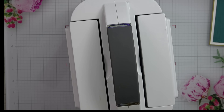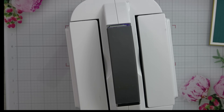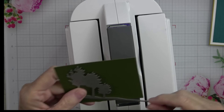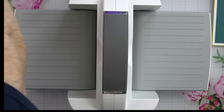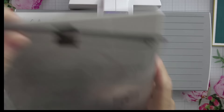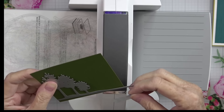Let's also cut our trees while we have our machine up — that's the Frosted Forest die set. For my trees I'm going to cut them out of Mossy Meadow. I think that scrap is going to work perfectly for that. Let's open up our machine, grab our plates — we need our number one plate, our die adapter which is number two, and a well-loved but not warped cut plate.